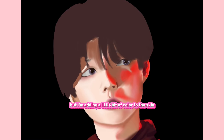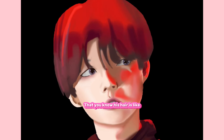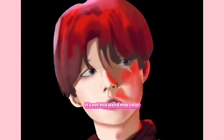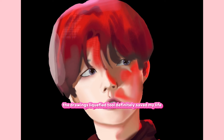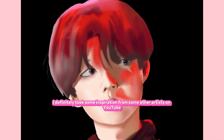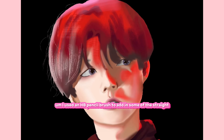I'm adding a little bit of color to the skin and just a lot of rendering details. It's so interesting because there are colors in the reference that you know his hair isn't really that weird mauve color, but because of the lighting, it looks like that. I usually don't add this much detail to drawings. The liquify tool definitely saved my life. I took some inspiration from other artists on YouTube and added some cross-hatching and different textures. I used an HB pencil brush to add in some stray hairs — I thought they had a fun texture to them.